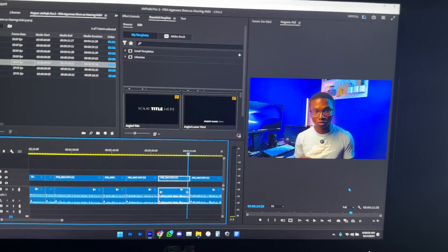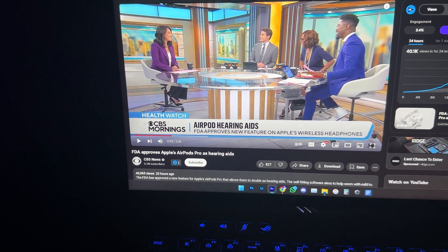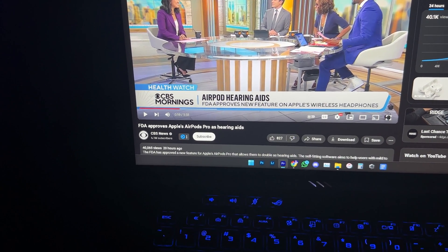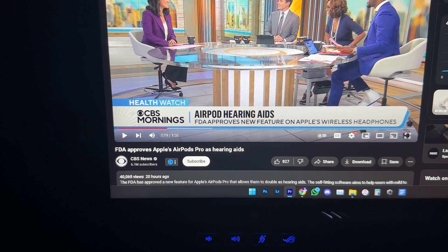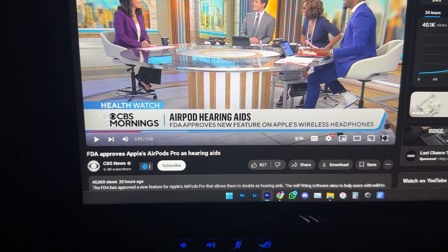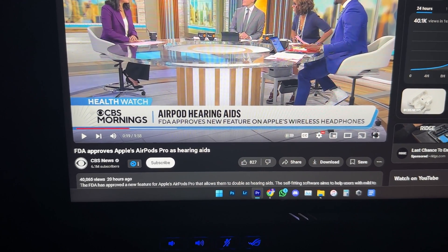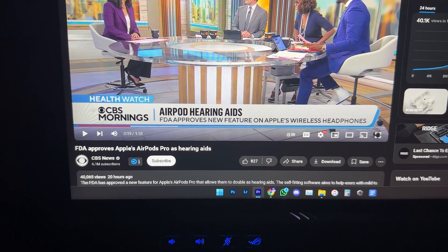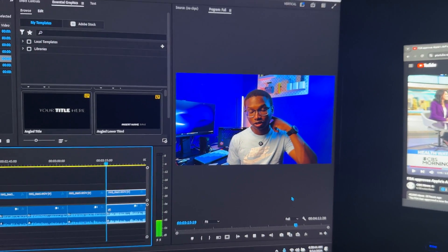While editing this video, I came across a headline from CBS News — the FDA has approved the AirPods Pro 2 as hearing aids. So it's official, and you can expect this to roll out pretty soon, maybe in the coming weeks or months. One thing mentioned in the news is that the AirPods Pro 2 will not solve hearing loss for people who have it really bad — it's more for people with mild hearing loss. If your hearing loss is severe, you should consult a doctor, but for most people it will help. Give it a try; if it works you save a lot of money, but if it doesn't, please consult a doctor for more assistance.